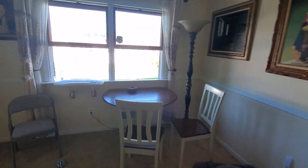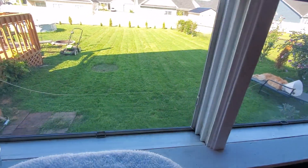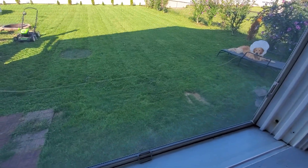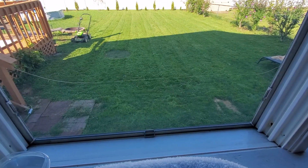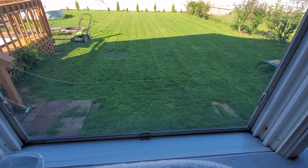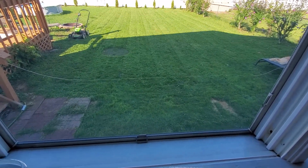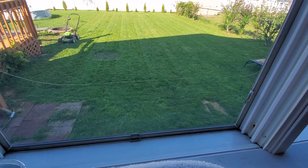Excuse the mess, we're doing some housework. Here's the backyard — there's the dog and the mower. I did half the yard because I used the battery and did the whole front yard and backyard about a week ago, then I just did the whole front yard and half the back and the battery died. So I'm recharging it — that should take about 45 minutes to an hour.